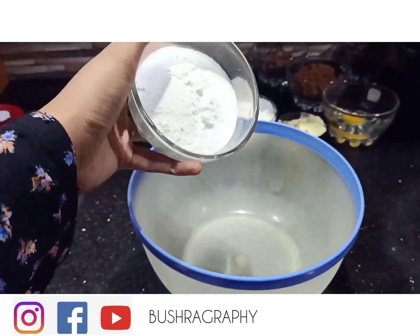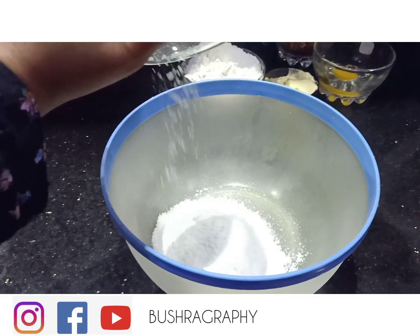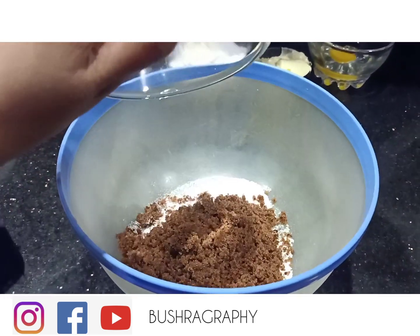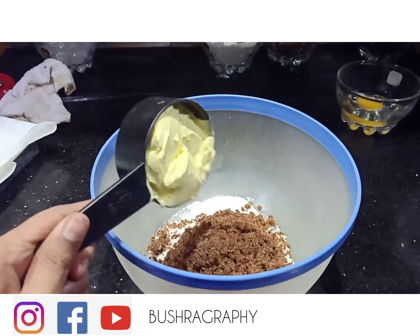First of all, I have in a bowl half cup powdered sugar — note that icing sugar is not powdered sugar — and half cup brown sugar. I will add half cup butter.